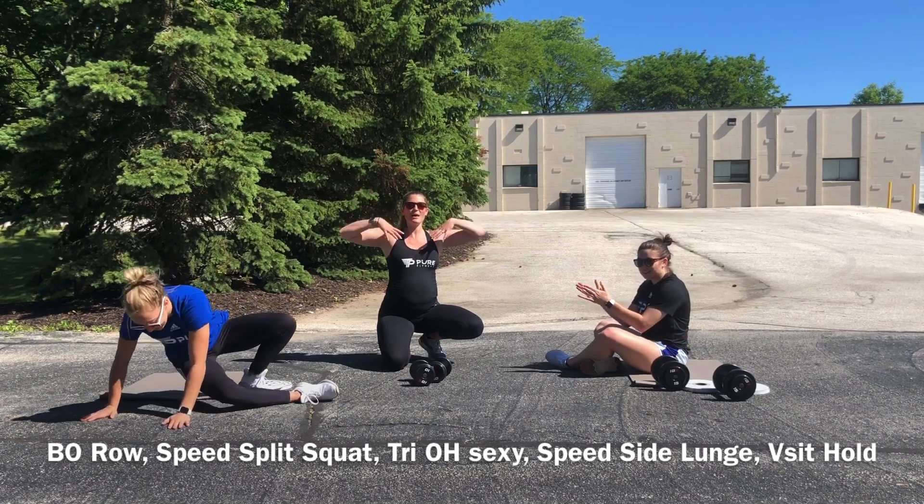That's it, guys — we did it! Two super fun rounds of three sets. Good job — hopefully you guys feel we hit that total body and your heart rate's still up. Have a wonderful day and we hope to see you later this week. Bye-bye! Don't forget to subscribe — please help us out.